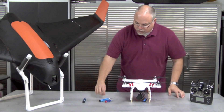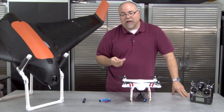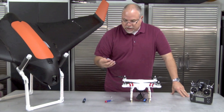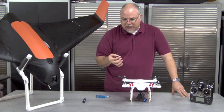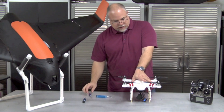To open up the Phantom, you need a few tools. First, you're going to need your prop wrench — the standard one that comes with the Phantom. Some people also use a socket. You're going to need a 2mm hex wrench, Allen wrench. And then you're going to need a very fine Phillips jeweler screwdriver. Let's go ahead and get started.